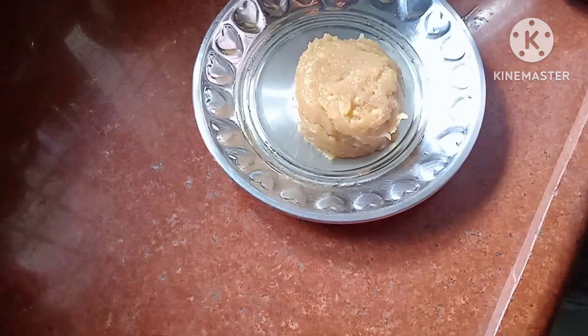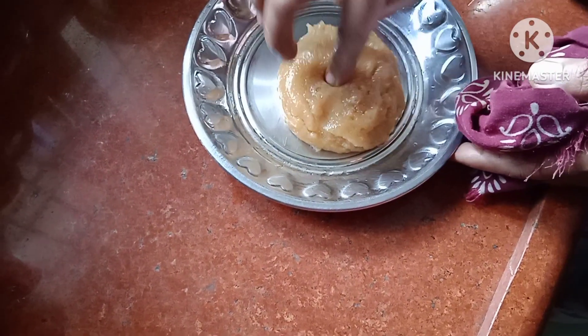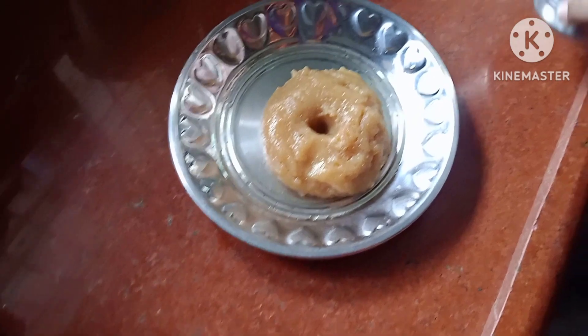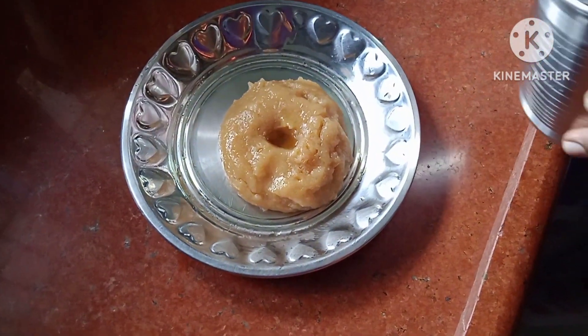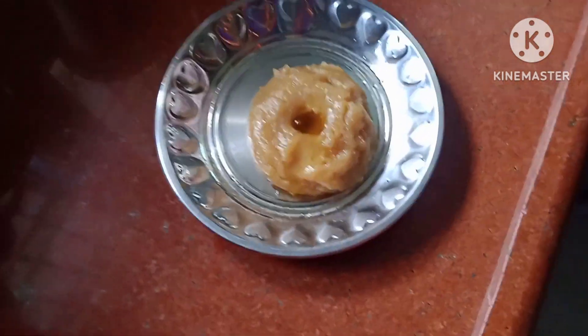I will put a nut in the plate with a spoon. You can eat a spoon with a spoon. I will put it on a spoon now. It will be nice. It's a good strength and it's a good heat.